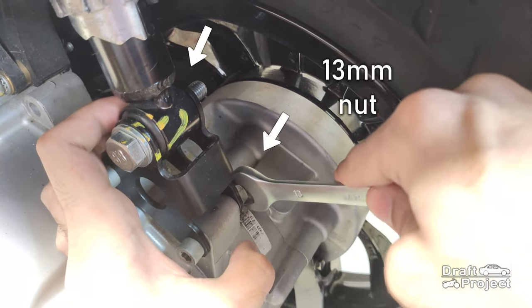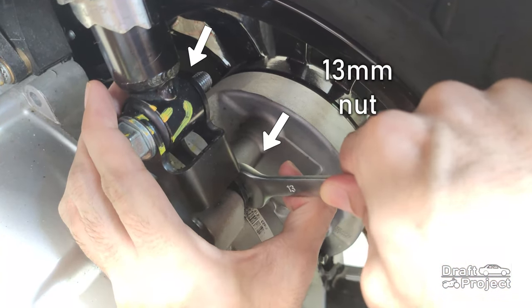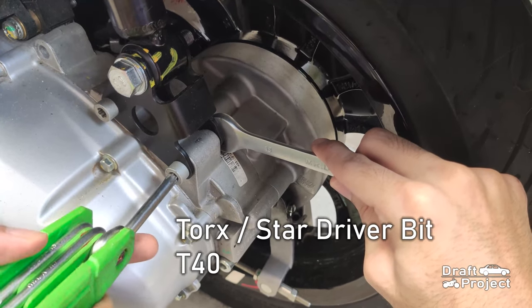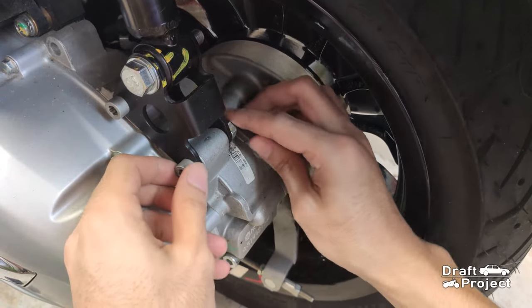Next, loosen the two nuts using a 13mm wrench. For the bolt, use a T40 Torx or Star Driver Bit.